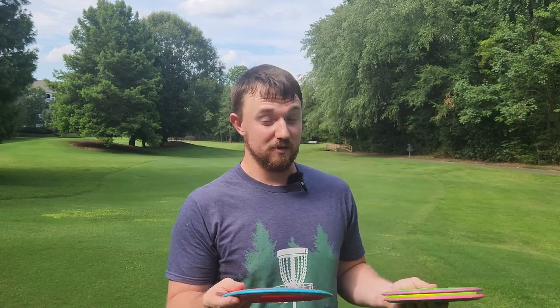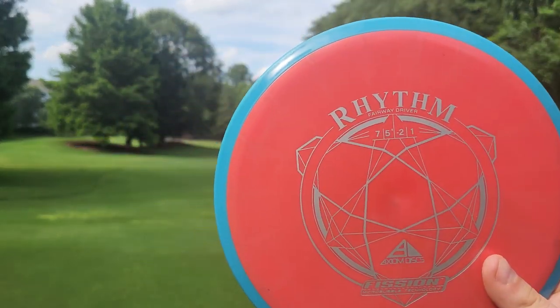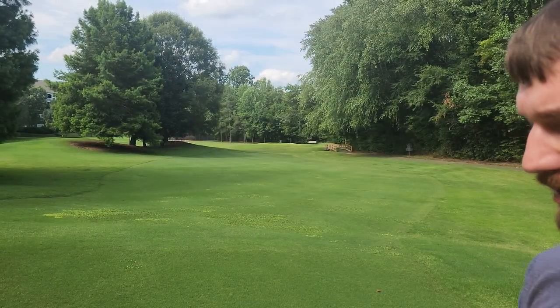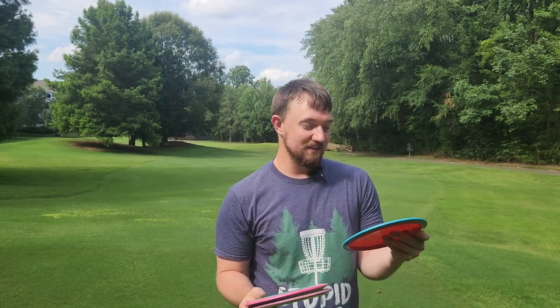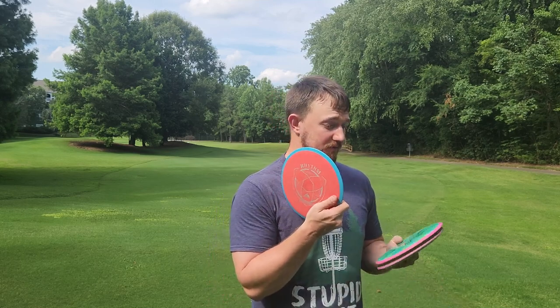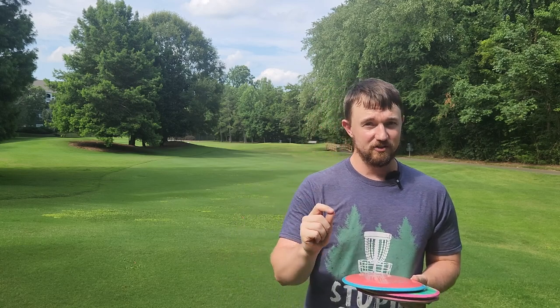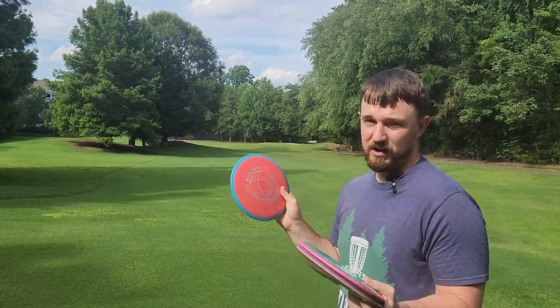I'm definitely impressed with the amount of distance I'm getting out of that Rhythm. I always questioned MVP before I really threw them much — they always had decimal points in their flight numbers. The Rhythm is a 7, 5.5, -2, 1, and the Crave is a 6.5, 5, -1, 1. That pretty much seems like exactly the same thing, but when they say this has a 5.5 glide, they definitely mean it. The Rhythm is going quite a bit farther than the Craves. Being just slightly faster and slightly glidier, they're definitely using some sort of scientific measures to decide these flight numbers, because I find MVP flight numbers are usually pretty accurate.